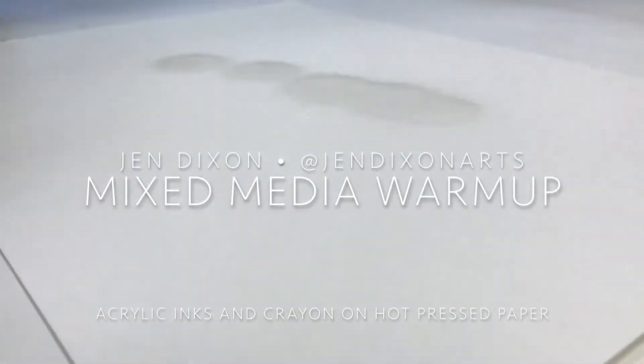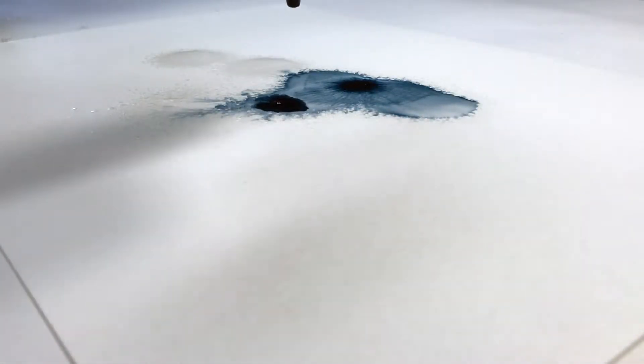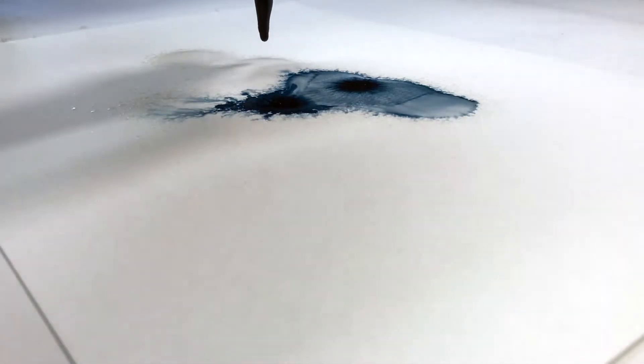I always try to create something as a warm-up before getting to work. Today I chose FW Inks from Daler Rowney as my starting point. The paper is their Aquafine Hot Pressed, which is a pretty heavy paper but has a minimal texture.